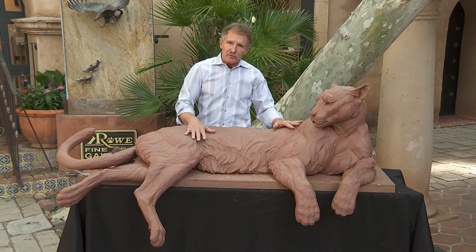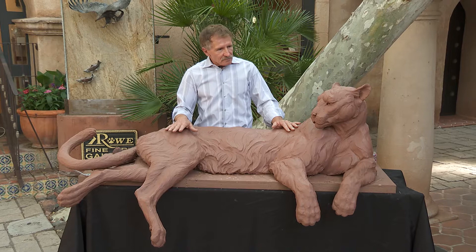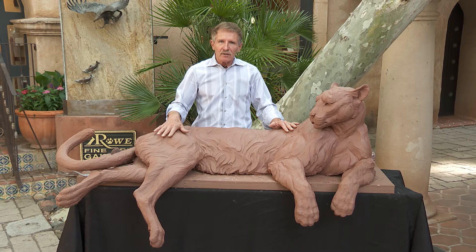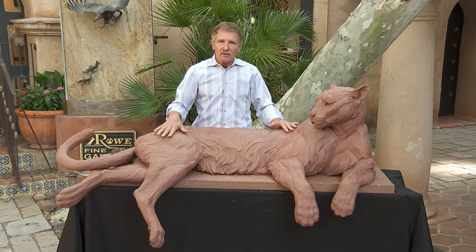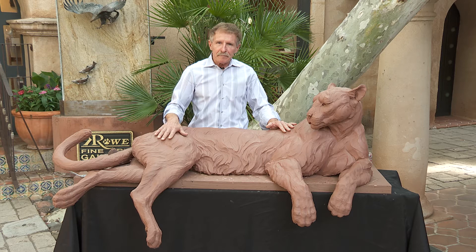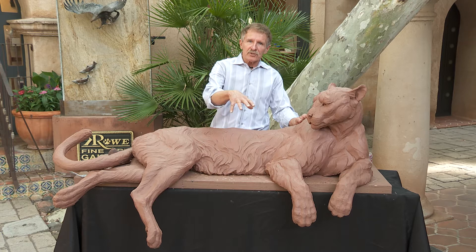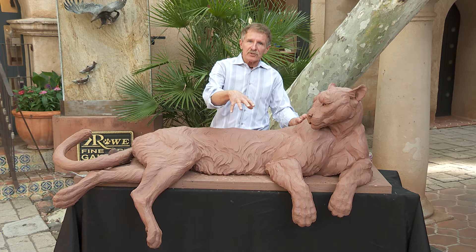You start with the skeleton, then you do the muscles, then you put the hair — or the skin in that case — over the top. There's been a question asked of me for 30 years: how long does it take to sculpt a piece? Until today I could not answer that, but this piece made me track it. Right now we have 380 hours and about 250 pounds of clay. I'm within the last week — within 40 hours of having this done. Next Saturday we're going to the mold maker, and he's going to show us how he'll approach the mold, which is a critical step.